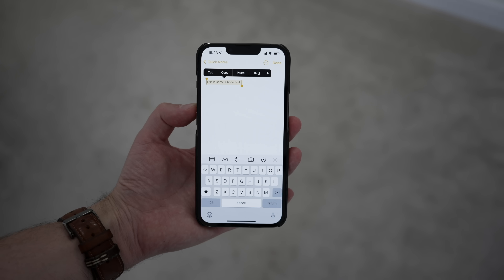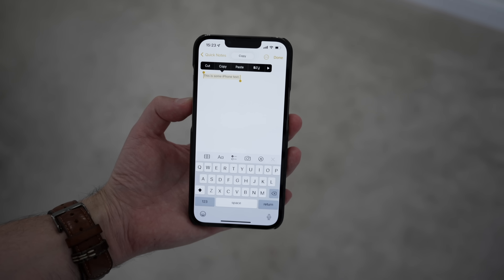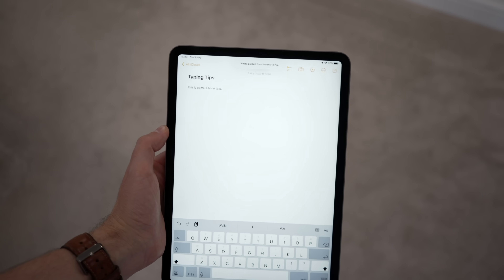Here's something clever: I've just used three-finger pinch to copy from my iPhone, but I can then use three-finger push to paste what I copied onto my iPad. So the copy-paste gestures work across devices.